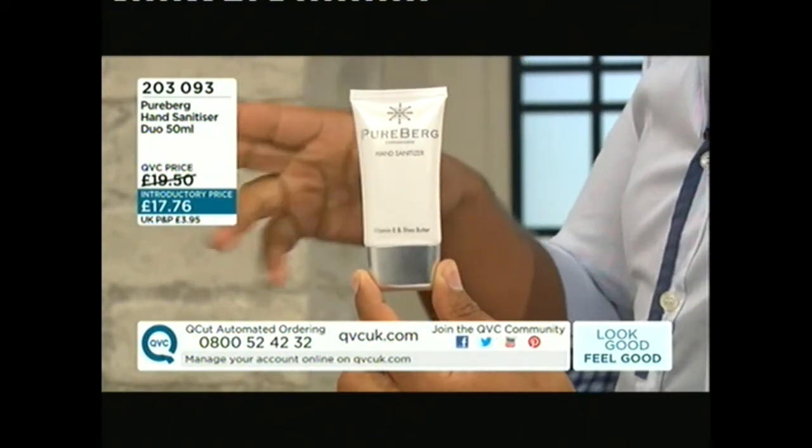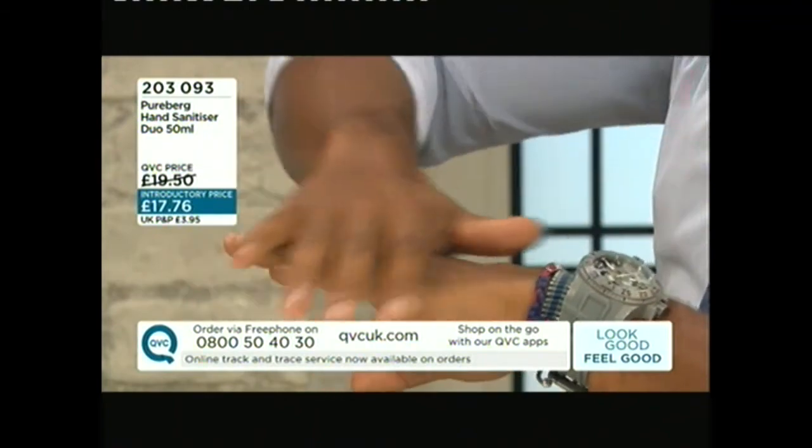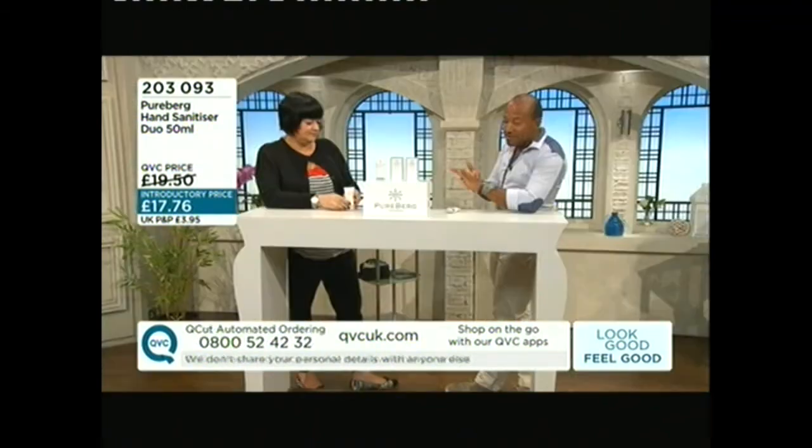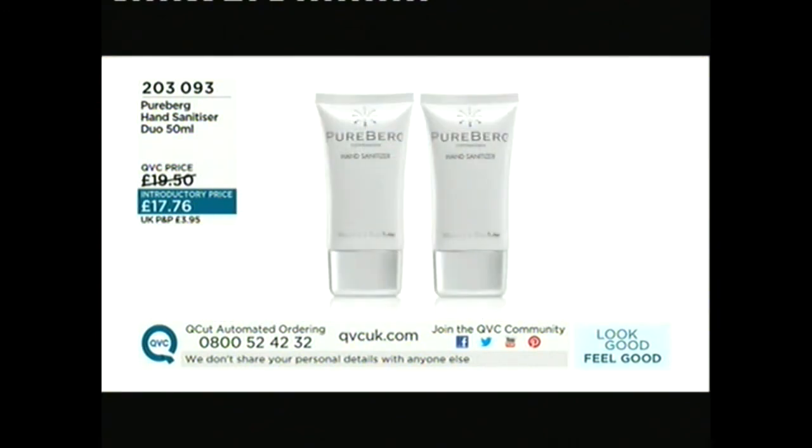I've put on three applications of this now and my hands feel soft — no dryness, they're smooth. If hygiene is important to you but so is looking after the skin on your hands, these are an absolute must. £17.76, item number 203-093. Many thanks, Nikki Taylor — thank you, see you again!